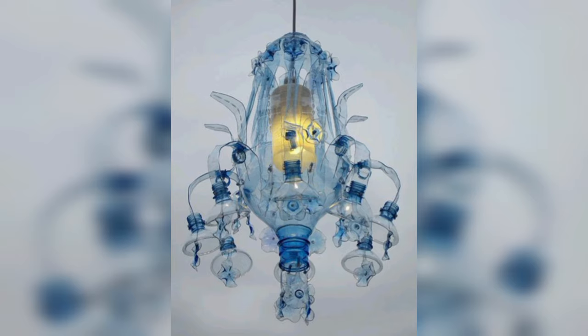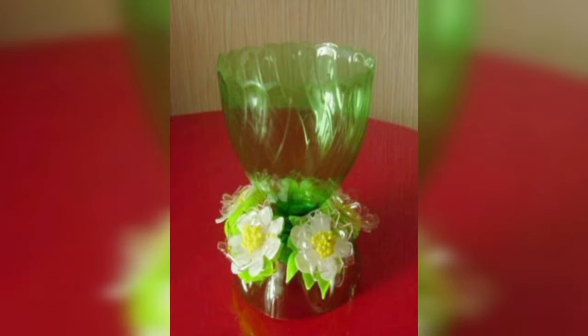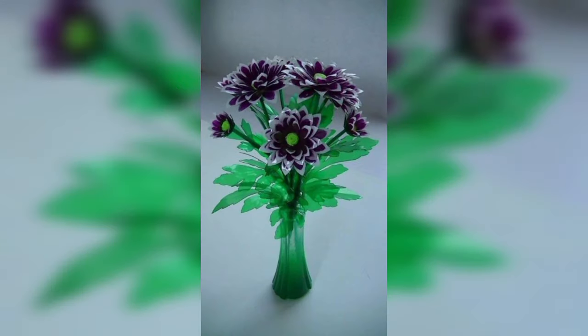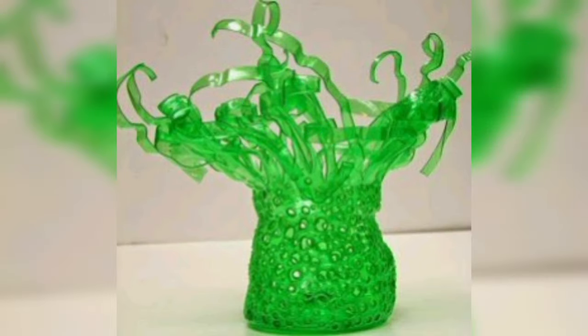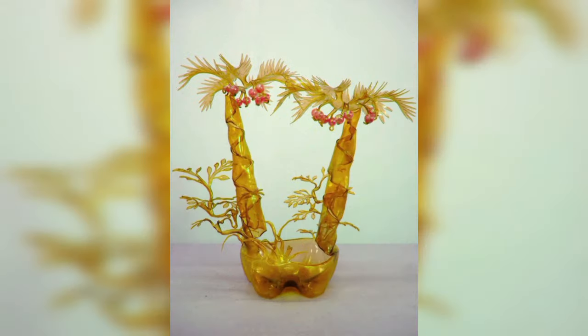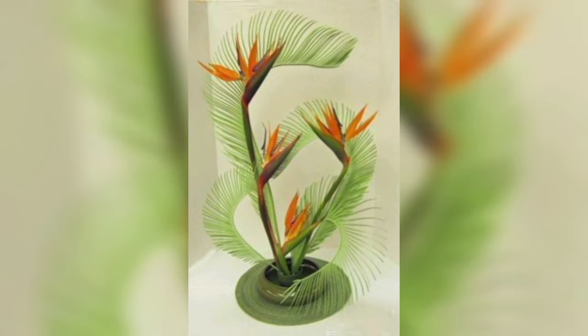What materials are used to decorate plastic bottles? Using simple materials like paper, stickers, paint, and ribbons, you can turn any plastic container into something truly fabulous.